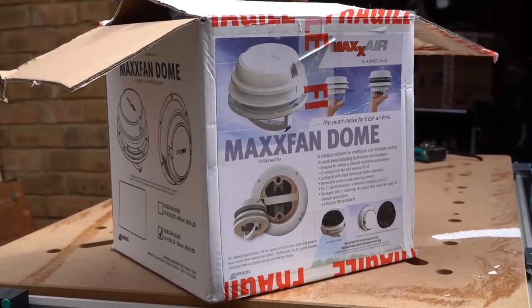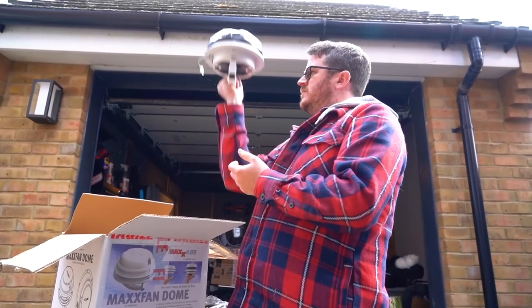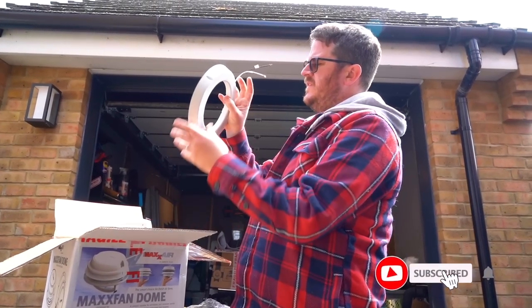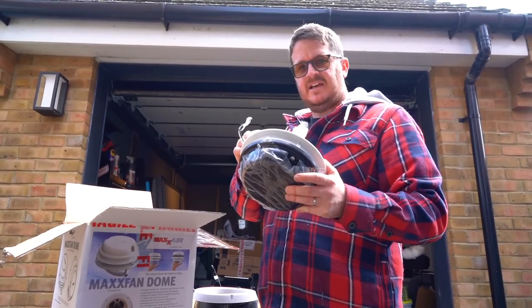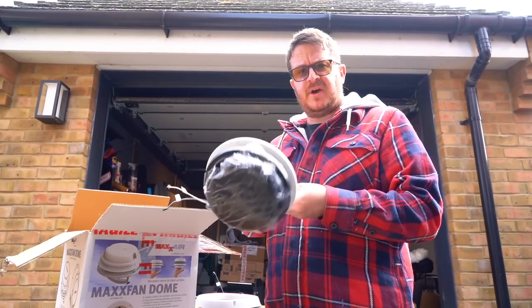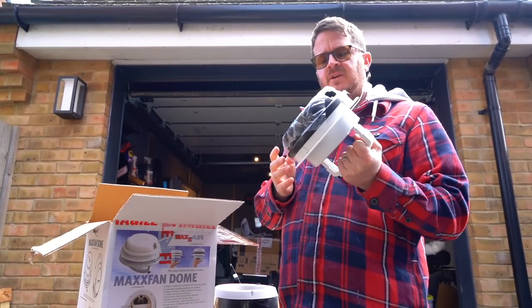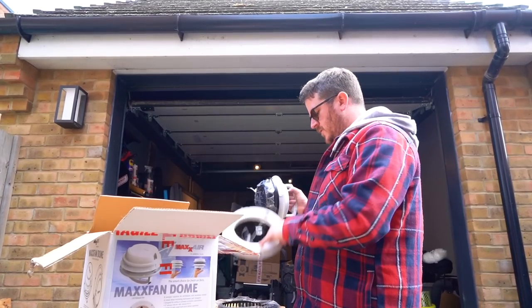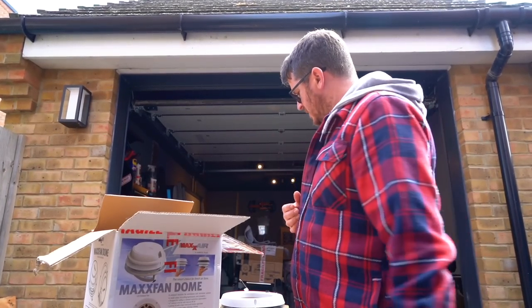So what are we installing? This is the Max Fan Dome — basically a 12-volt ventilation fan that slots into the roof. We've gone for the version with a little light inside, and it's the black version as well. This has been sent to us by Leisure Vehicle Services — they supply companies on a trade basis, so I'll link in the description where you can buy it. It doesn't provide any natural light into the shower room, but we're happy with that. We're not in there for that long, so we're quite happy to rely on the 12-volt light.